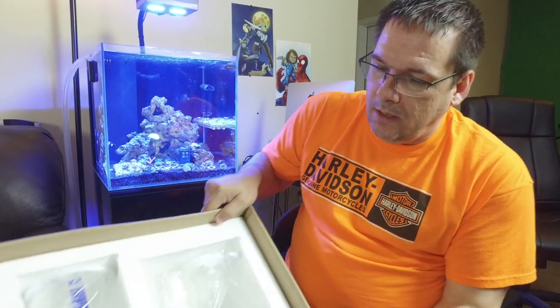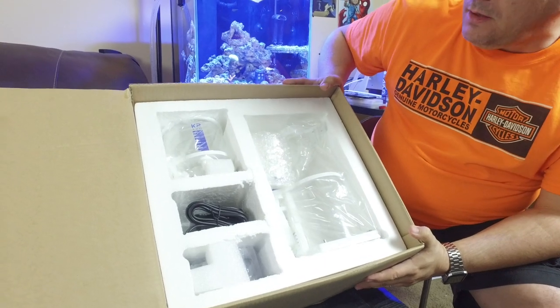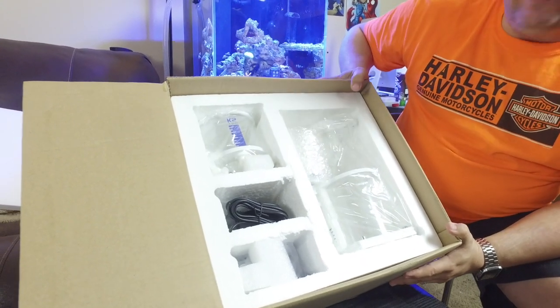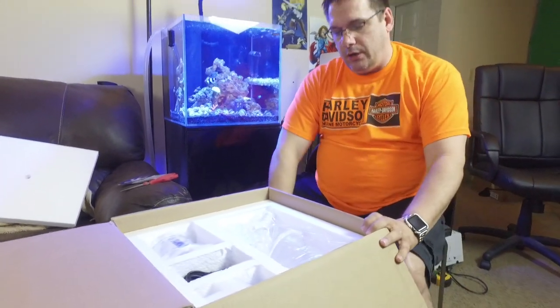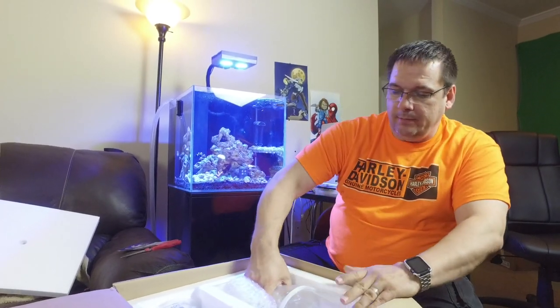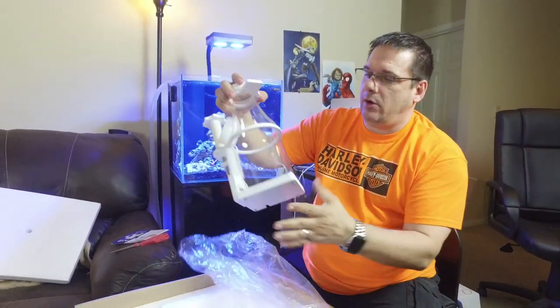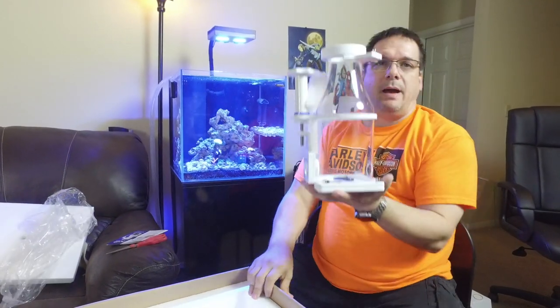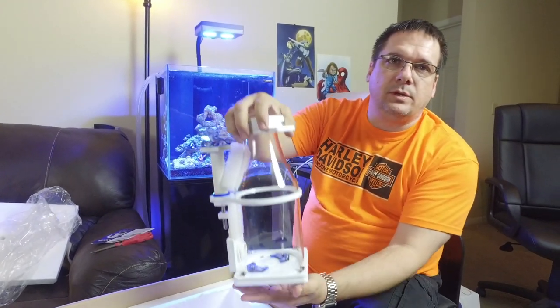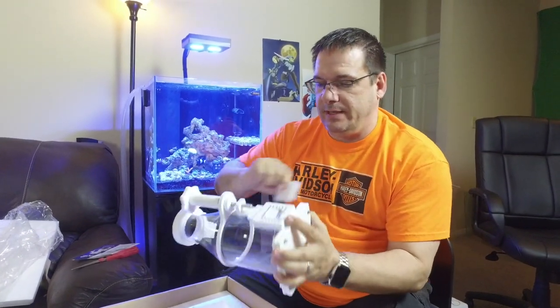Hopefully you're good with skimmers. We'll look at the directions here in a minute. If you look in the box, it definitely comes disassembled — there are a lot of parts to put together. These skimmers have solid PVC and acrylic bodies. The first piece is the body. These skimmers are pipeless, with water coming out the bottom to reduce bubbles in your tank.